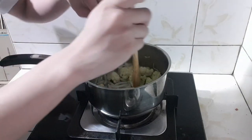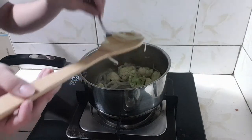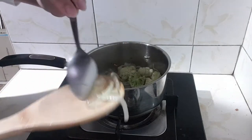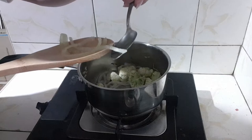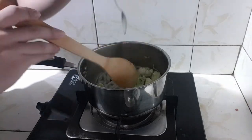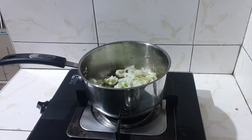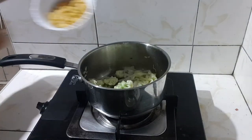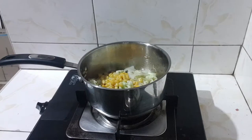After 5 minutes, your onions should look something like this. After cooking your onions, in the same pot add your corn and garlic.